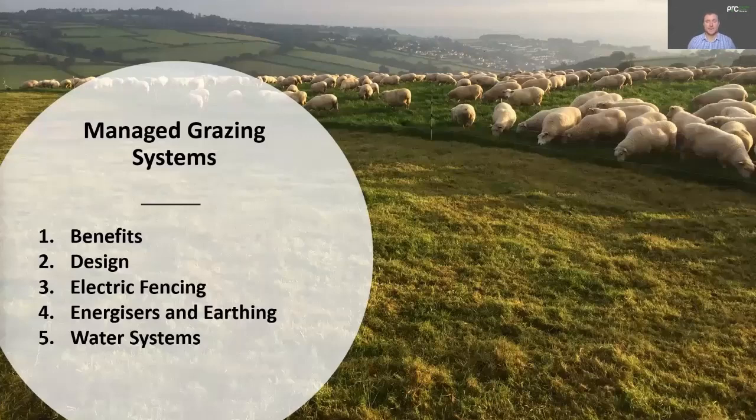So this series is a five-part series, and we're going to cover everything you need to know about how to design your own managed grazing system. That's going to include the benefits of managed grazing, design of the system, electric fencing, energisers and earthing, and water systems. We look forward to sharing our knowledge with you and hope you enjoy working through this five-part series.